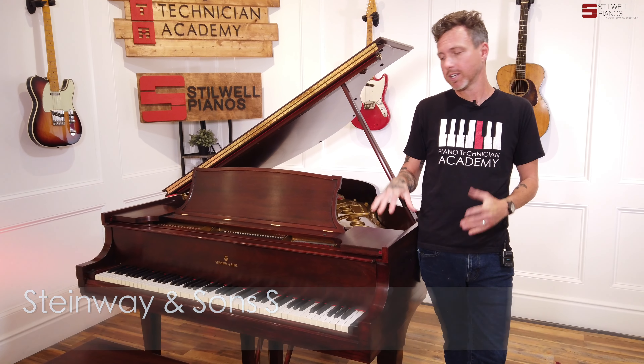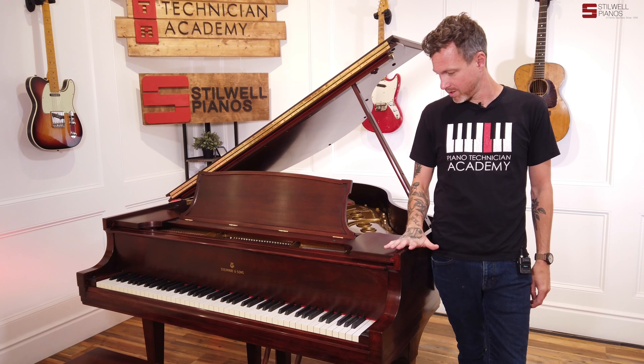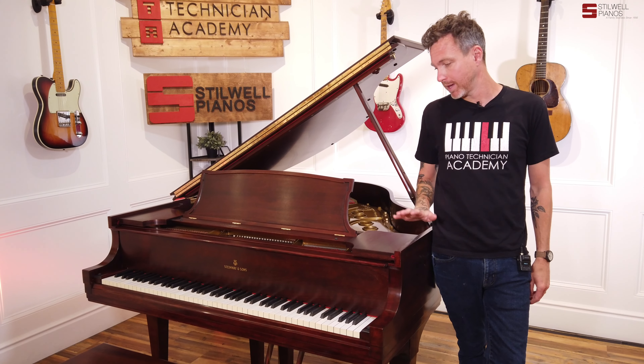Hey guys, Michael Stilwell here from Stilwell Pianos in Mesa, Arizona, and you just listened to a 1937 Steinway S that's been fully rebuilt.